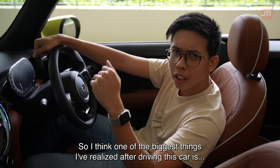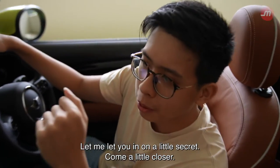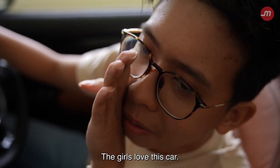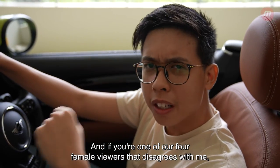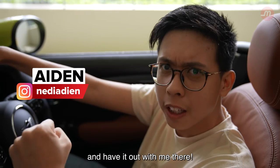One of the biggest things I've realized after driving this car — let me let you in on a little secret. Come a little closer. The girls love this car. It's true. And if you're one of our four female viewers that disagrees with me, you can DM me on Instagram — the link's around here somewhere — and have it out with me there.